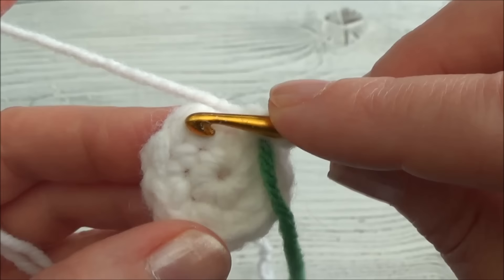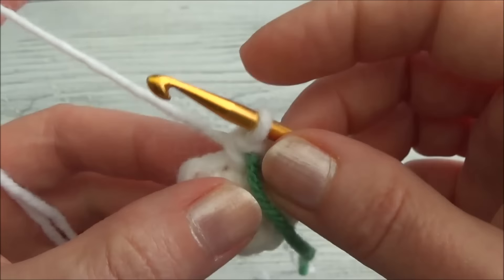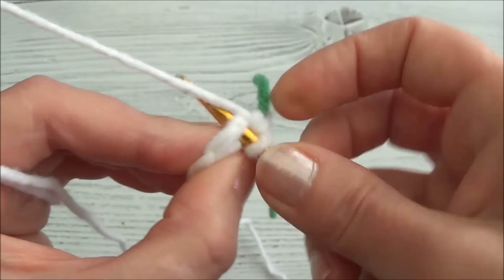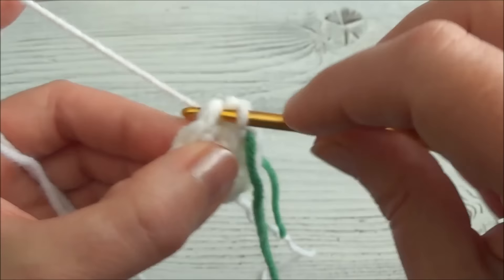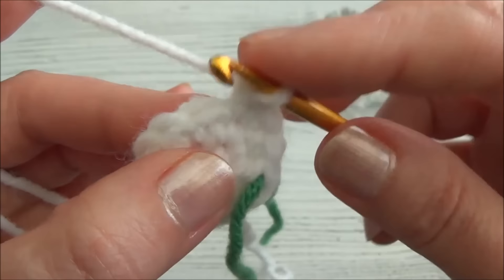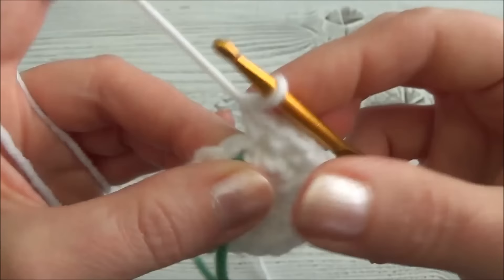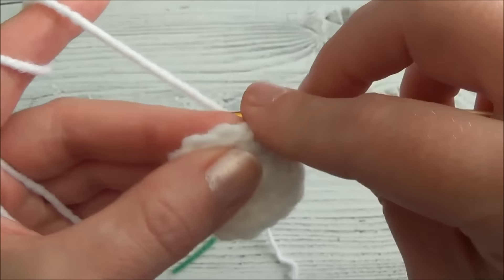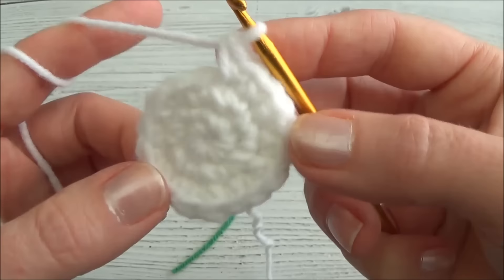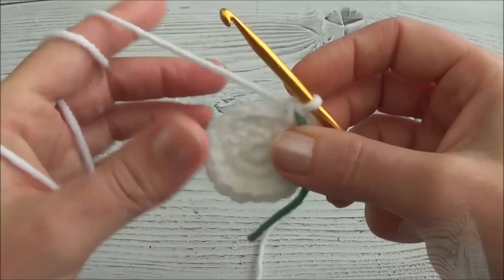Row three is one single crochet in the first stitch and then two single crochets into the second, and repeat that all the way around - one in the first, two in the second - all the way around. When you land on this marker you should be putting in two single crochets. One single crochet in the first, now two single crochets into the second, and back in for two. Just keep repeating that all the way around. At the end of row three we have 18 stitches around - count to make sure, then move your marker to that last stitch.